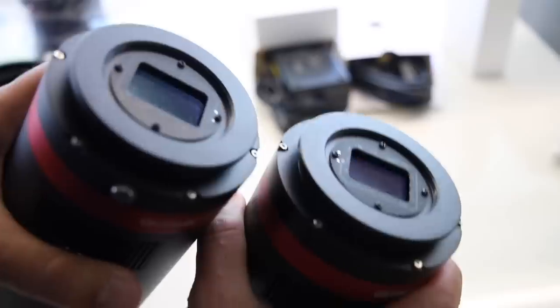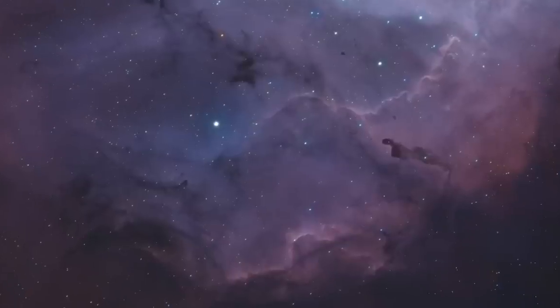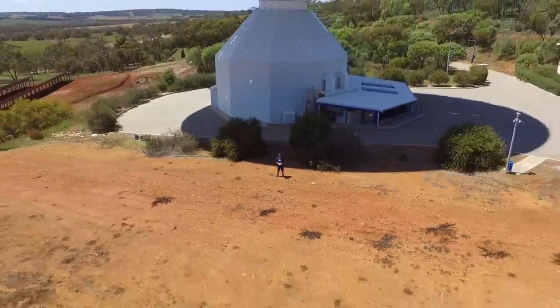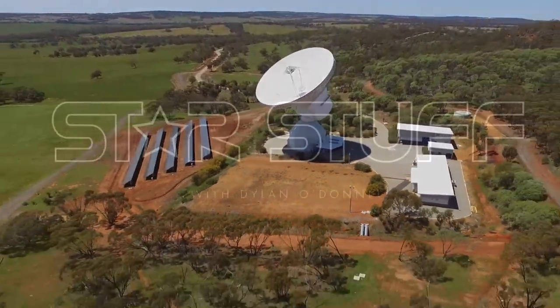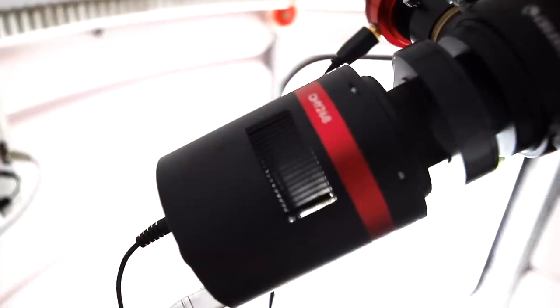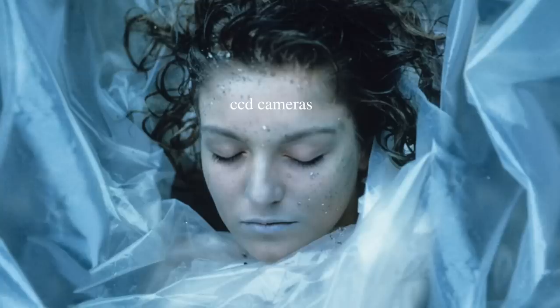So I thought I'd get in front of it and do a night of astrophotography for you. My name is Dylan O'Donnell and you're watching Star Stuff. I've got a new camera to test which is the QHY268M. Spoiler alert — you may as well organize the funeral, organize the wake, call the undertaker, get the coffin, because CCD is dead. She's dead, wrapped in plastic.